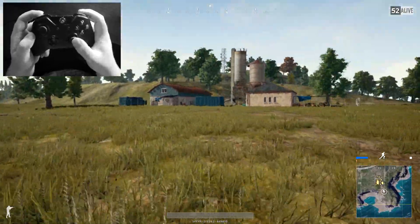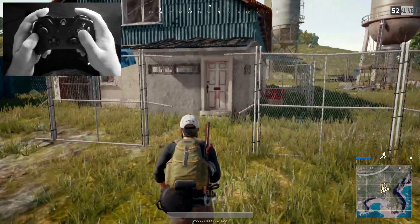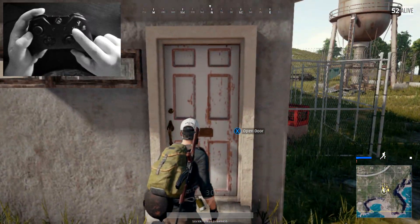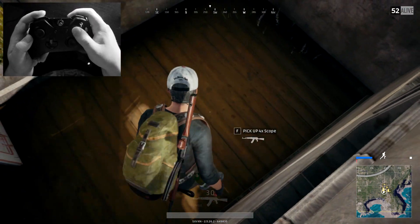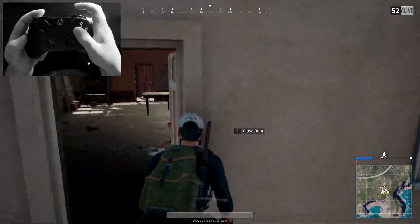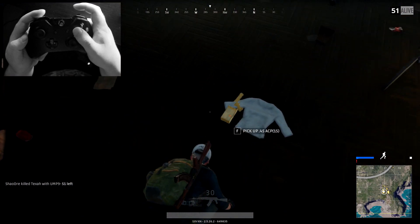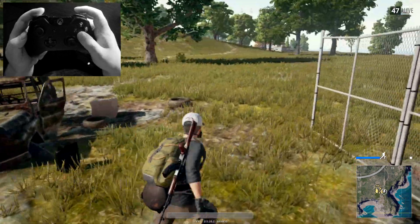In regards to collecting and interacting with items: when you jump out of the plane you press X, when you pull your parachute you press X, when you open doors you press X, and when picking up items you also press X. For example, I've just picked up a four times scope. You can press X to close doors and pick up items like ammunition and a pistol.